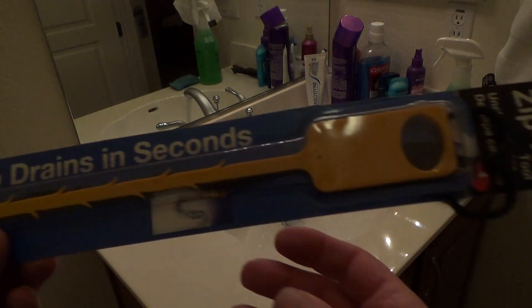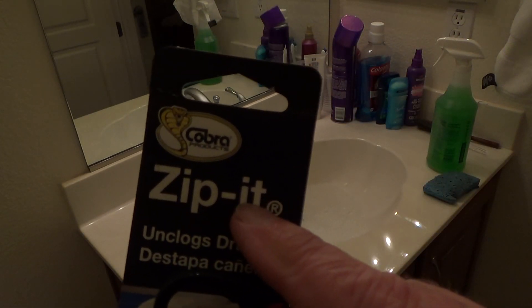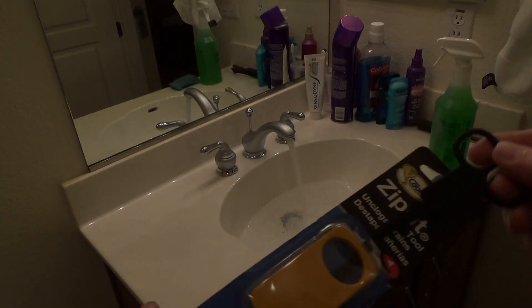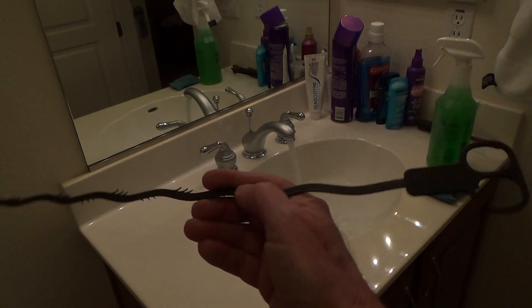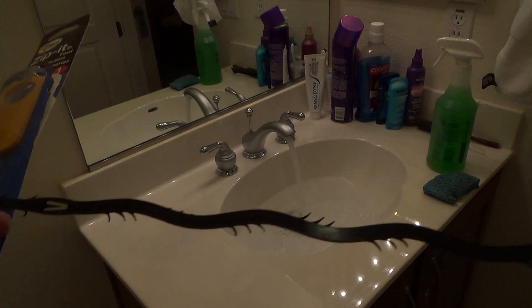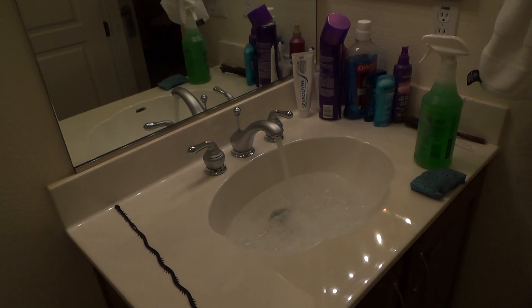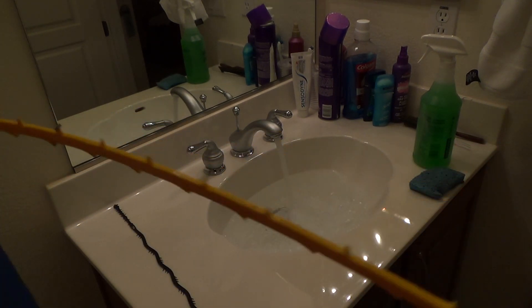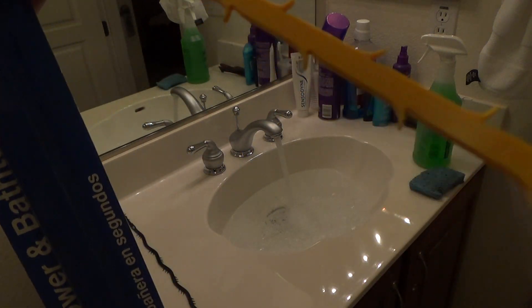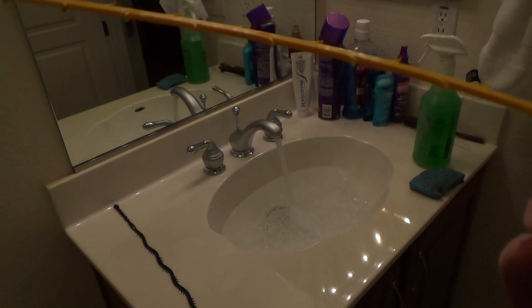This tool is called the Zip It — it unclogs your sink, shower, and bathtub drains in seconds, and it looks like it's from Cobra. Now this other one here is a knockoff — it's got little teeth on there and I've tried it before, but I like the Zip It. It's nice and stiff, much thicker, and these little splines are cut out of the side of the plastic.